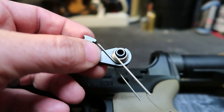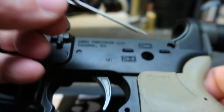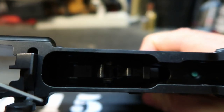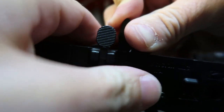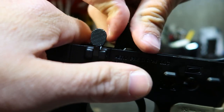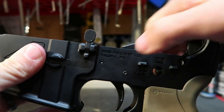Moving on to installing the hammer and hammer spring. You want the legs of the spring to rest right on top of the trigger pin — it's kind of hard to see. Once you get that lined up, start driving your pin in. Just because there's some torque on it, you've got to mess with it until that pin is matched up exactly, and it'll slide right through there. Just make sure it's all the way in there.